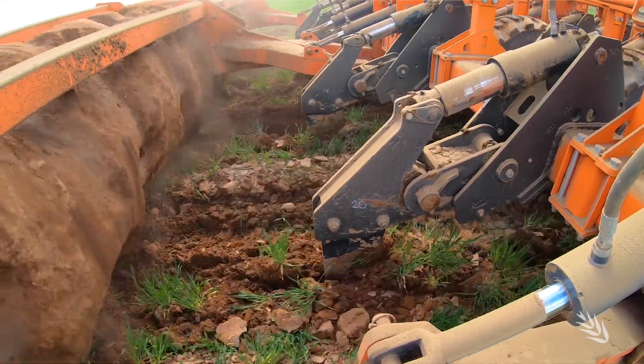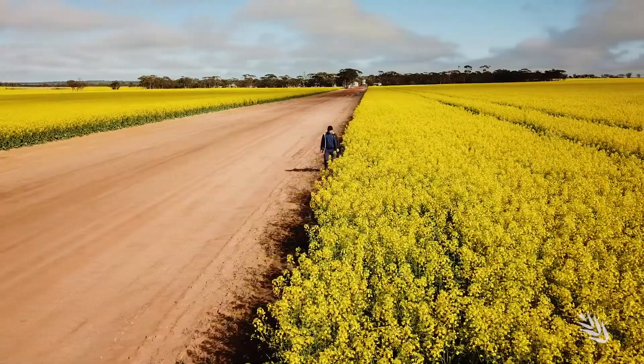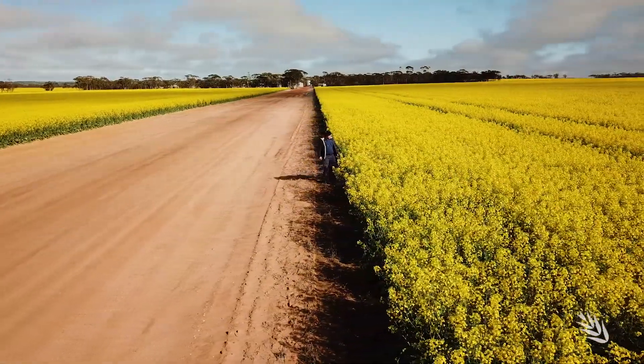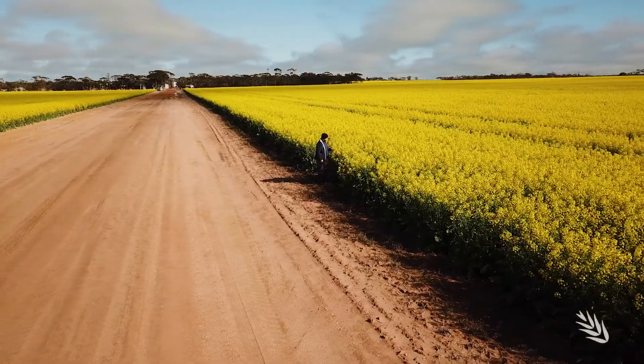Canola fits into our rotation after the fallow. It's probably the only place it really fits at the moment after a fallow because of the stored moisture that canola needs. We're also looking at following legumes with canola — they do pretty well after the legume. We're just trying to find the best legume at the moment, but that's where canola fits in after the fallow.